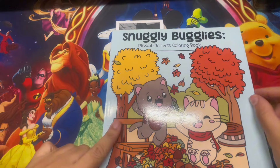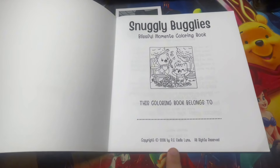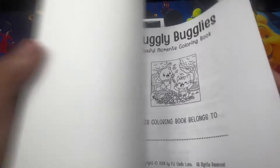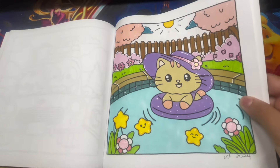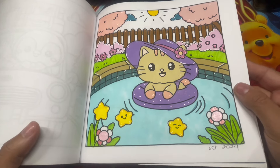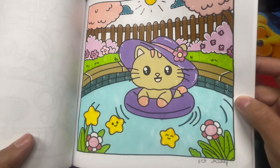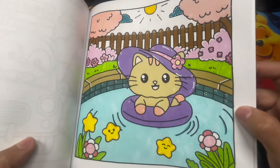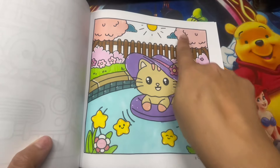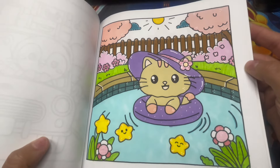Moving on to Snuggly Buggies - this is by Blissful Moments coloring book, by P.E. Aladislina Aluna. Another cute one I purchased on Amazon. For the flowers I used my gel pens to get a little shine on there, also on her hat to highlight the ribbon. I used the same gel pen on the flowers in the back. I really like the pink bush or pink tree look. This is the completed page.